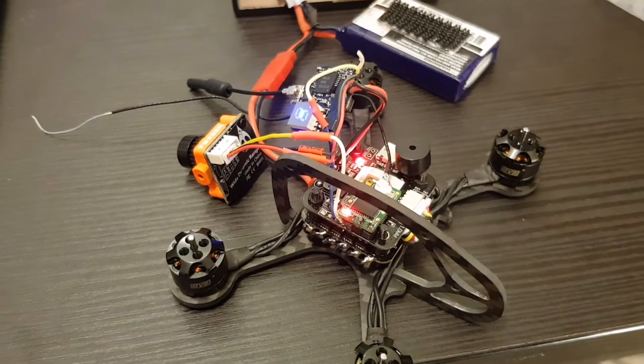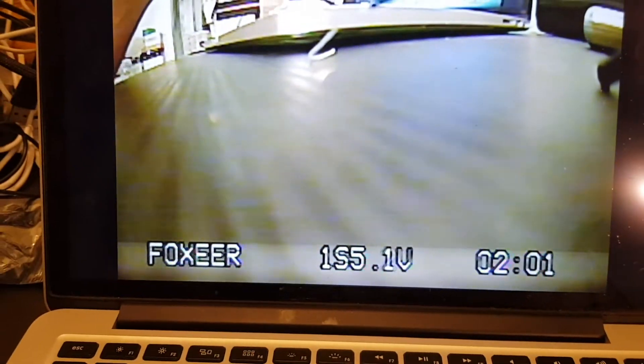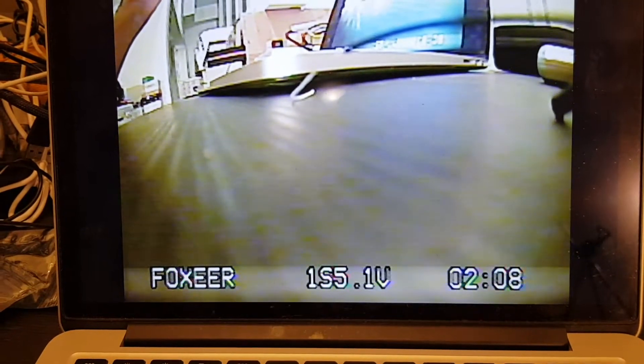I've connected the camera and it is working, but I'm going to turn off the OSD because, as I said earlier, this is the V1 and Foxeer had a problem with the first batch, so I'm just going to turn it off.